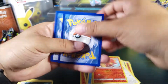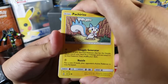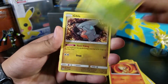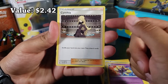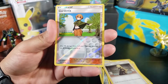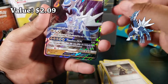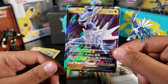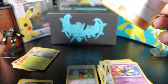Last pack magic — do I have it? Pachirisu, Chimchar, Roselia, Gible, Bronzor, dark energy, Bronzong, Cresselia — we got a Cynthia! We at least got a Cynthia, which is good. And then for the last card of the whole opening — last pack magic — we got a Dialga GX! Okay, so we at least got a GX. It saved it — this last pack saved it. We got a Cynthia and Dialga GX.